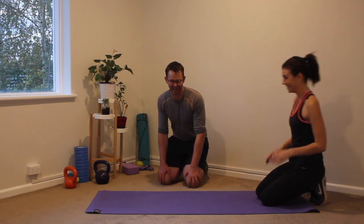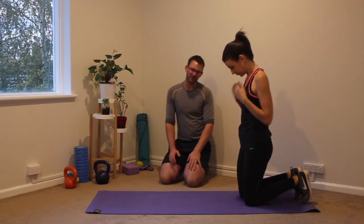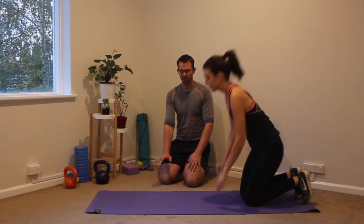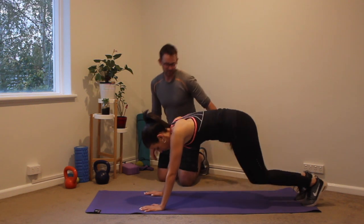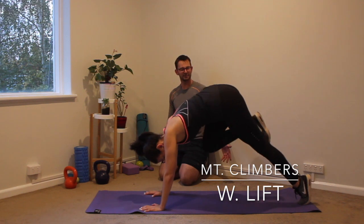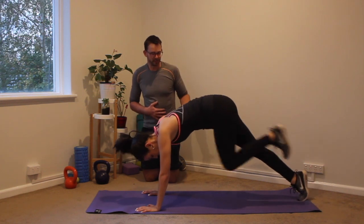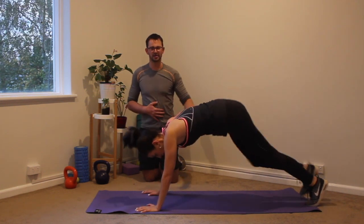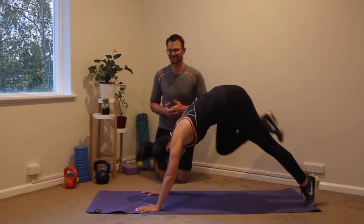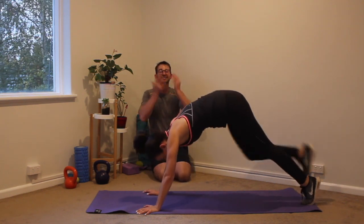I hope you're feeling it — and I hope you're feeling it at home too. Let's keep it going. Coming on down — we're going into our mountain climbers with a lift. We're going to be bringing our knee into our chest, and as we do that, lifting your hips up and then lowering them back down. The reason for the lift is it brings the abs into it a little bit more — getting your knee up as high as you can. You should be feeling this.